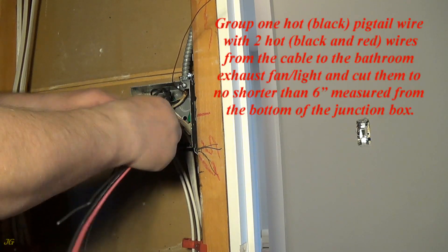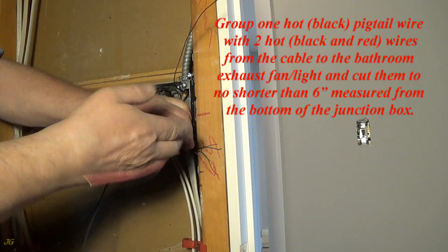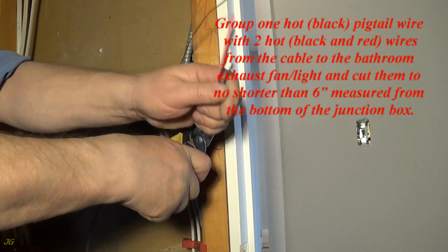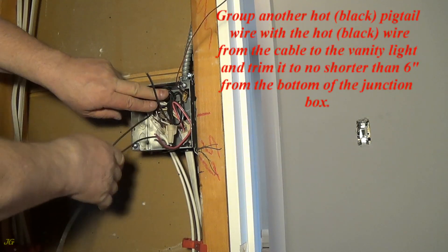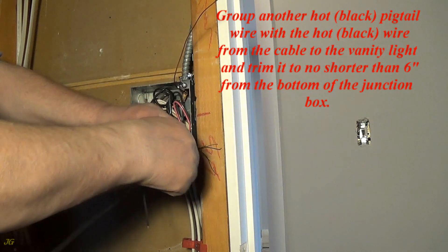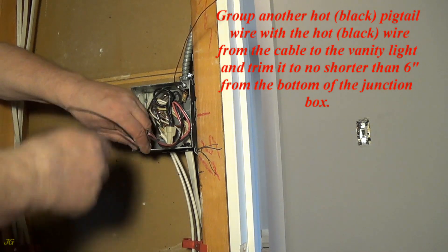Group one hot black pigtail wire with the two hot wires (black and red) from the cable to the bathroom exhaust fan with light, and cut them to no shorter than 6 inches measured from the bottom of the junction box. Group another hot black pigtail wire with the hot black wire from the cable to the vanity light and trim it to no shorter than 6 inches from the bottom of the junction box.